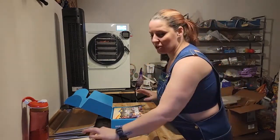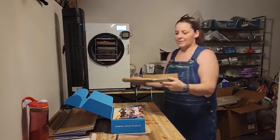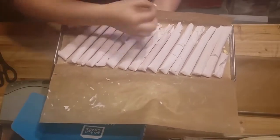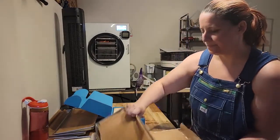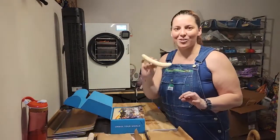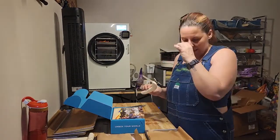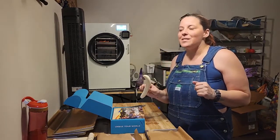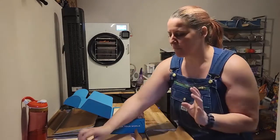The freeze-dryer has just finished a load. I just took out the bananas, and we have yogurt which is very nice and crunchy. I like doing the bananas whole like this. A lot of people slice them up into banana chips, but these are so good that if I slice them up I could probably eat a whole tray's worth in a sitting. So this way I can just grab a banana and go.